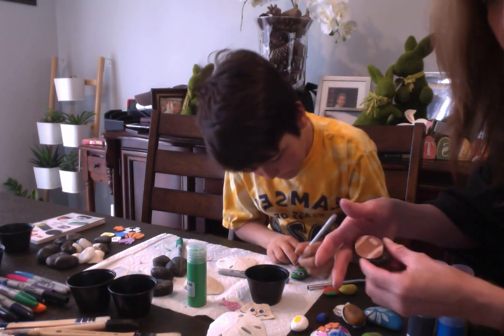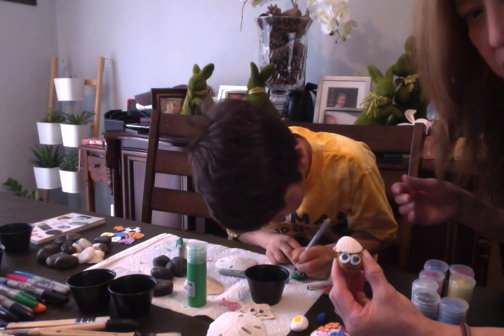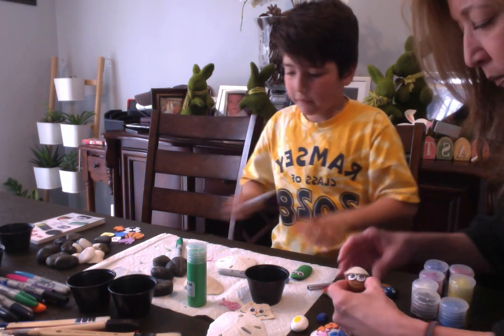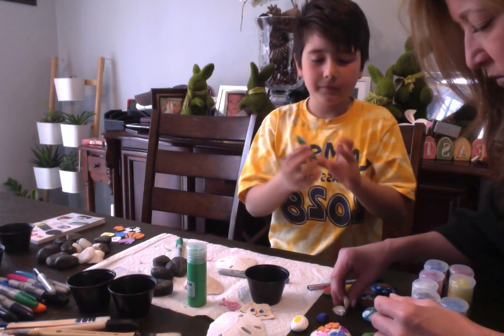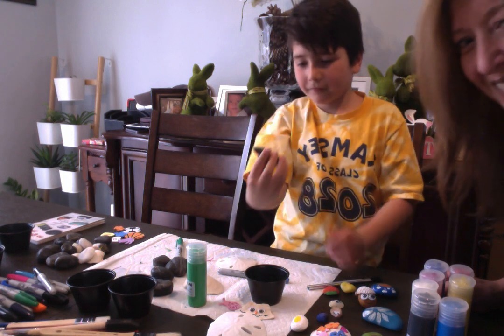We have soccer, we have football, and googly eyes with a little shell on top. Mr. Pickle is done!